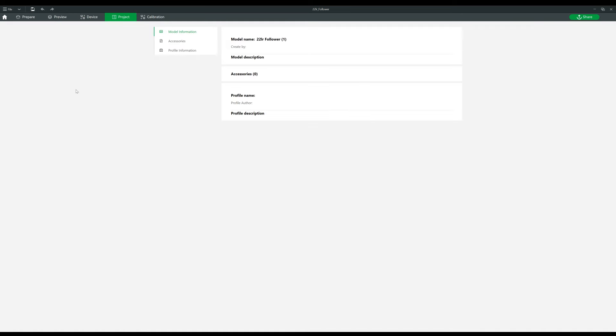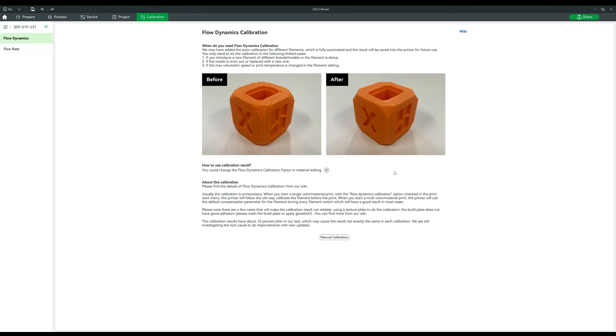Next is the Project tab, where you can set a lot of information about the project you're printing. I don't use this too often — I typically just load up a fresh instance of Bambu Studio, import the models I want, change the settings, print, and discard everything. But if you're going to be printing something over and over again, you definitely want to save the project. There's also a Calibration section where you can calibrate flow rate and flow dynamics. The Bambu printer is very well calibrated — you can run the automatic calibration and you won't need to get into manual calibration unless you want to geek out on it.